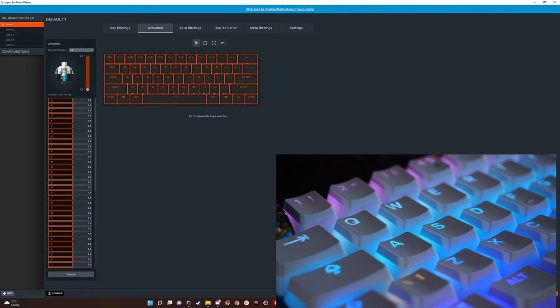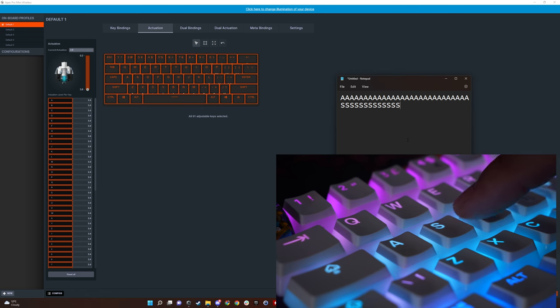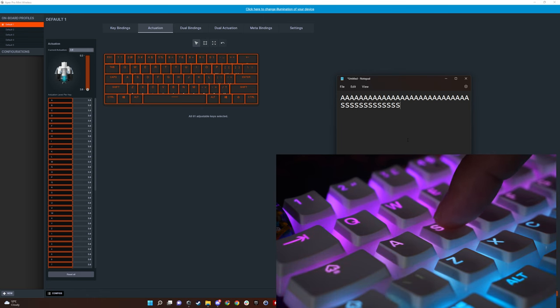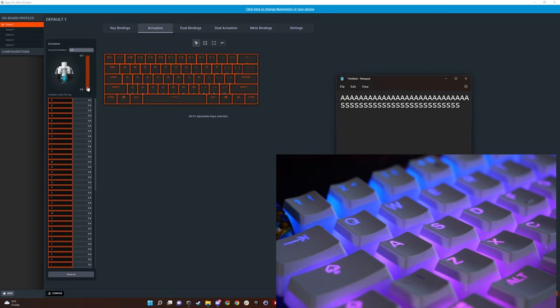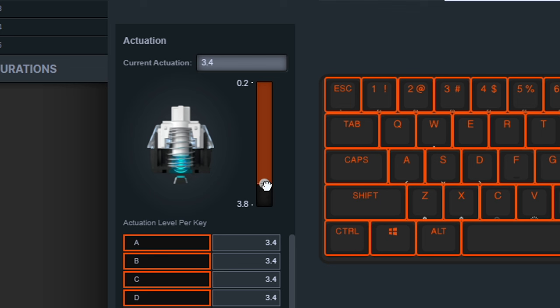Now if I change it and go all the way to 3.8 and save — you could do this across the entire keyboard or on a per-key basis — you'll see I'm pressing the key and nothing's happening. If I push it all the way down it then activates. There are said to be 37 levels of activation.